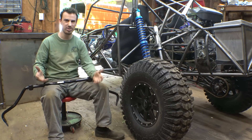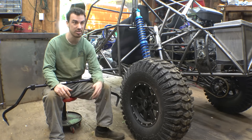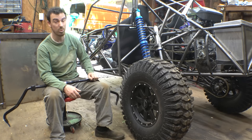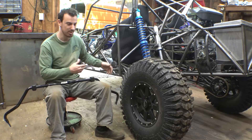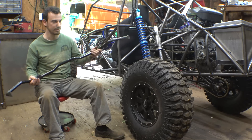I know most trophy trucks don't have sway bars — at least they don't look like they do, because they're on three wheels going around a corner on a race. But with what we're wanting to do with this vehicle, I think it needs some type of sway bar. And we can always take it off if we don't want it.